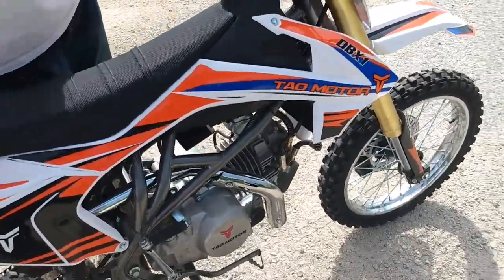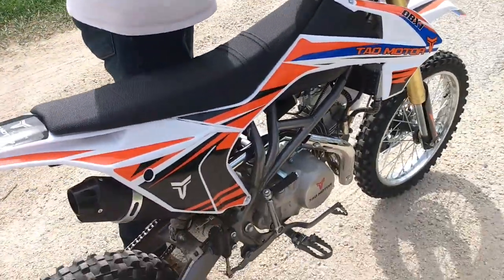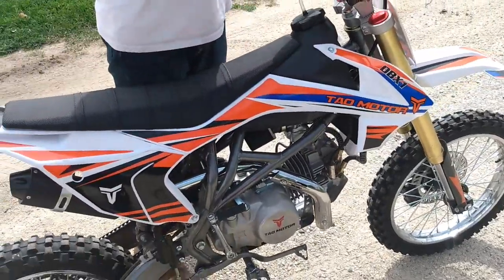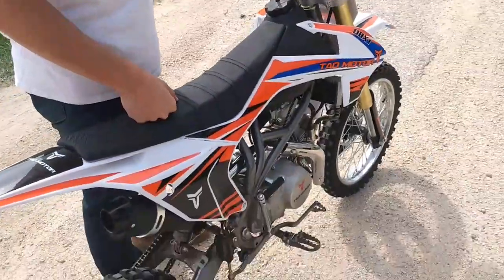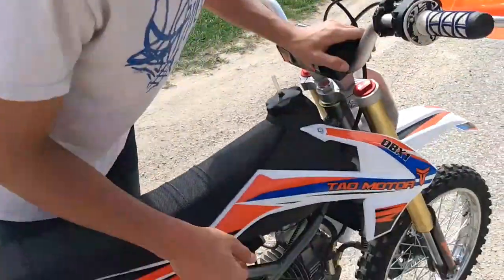Today we have the TaoTao 140 2019 and we're gonna show you how to convert it to basically a CRF 150F for $50 or less, give or take a few bucks. I'm gonna have Ruger here — he's gonna explain the two things he really did to make it pretty much a 150.